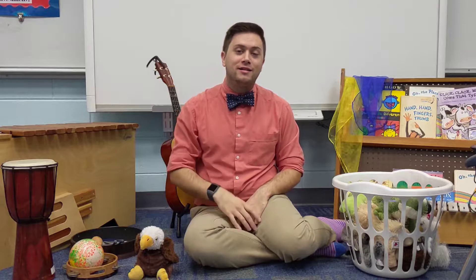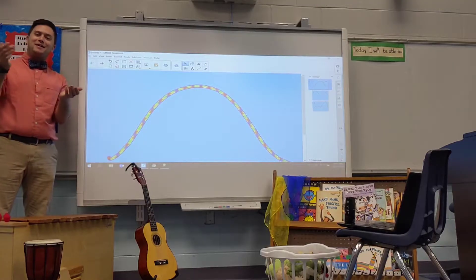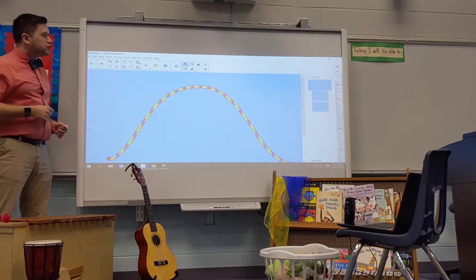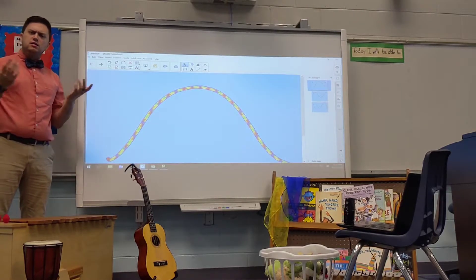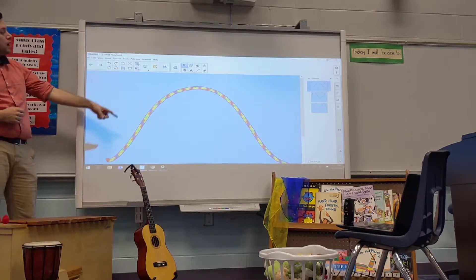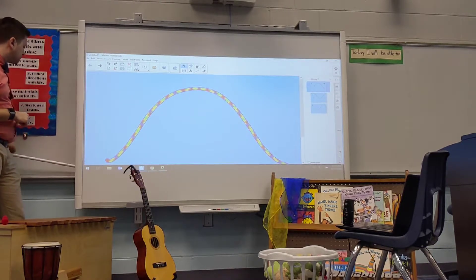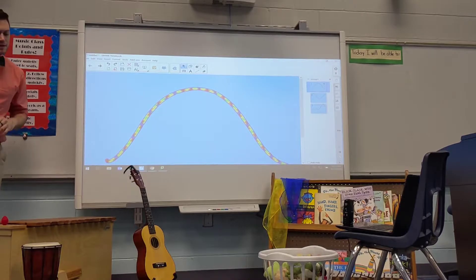Very good. Repeat after me. Hello, class. How are you today? Hope you are well. Excellent. I'm going to be standing at my board right now. I want you to sing on this line. What does that mean, Mr. Adams? Well, let me tell you — I'm going to sing going up and down on this rainbow line, and then I want you to do the same thing. I want you to copy me as best you can.